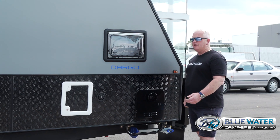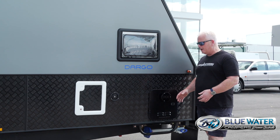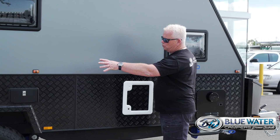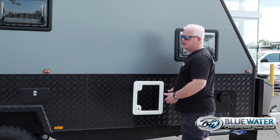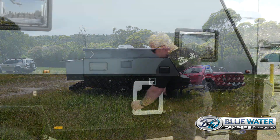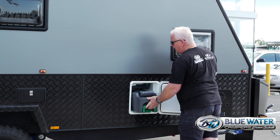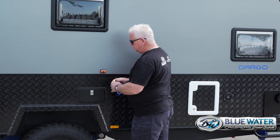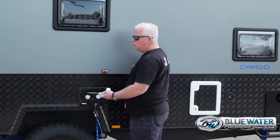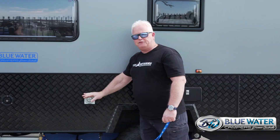Around this side of the camper we've got a few more luxuries. We run an on-board Gerard instant hot water service here. There are front water tank fillers, rear water tank fillers, and at the bottom access to drain your grey water tank. We run a Thetford cartridge toilet — very easy to access, slip out and slip in. There's also an outside shower with hot and cold water, a shower tent on the side, a 15-amp inlet for mains power, and a mains water inlet as well.